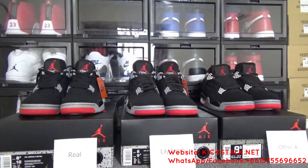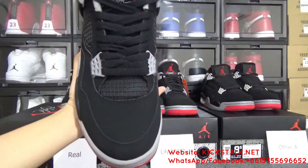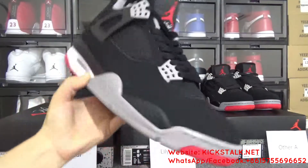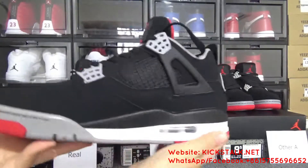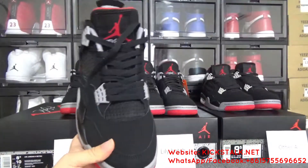Let me show some differences between these three pairs. Firstly, you can check — this here is real. You can see the toolbox, the side, the back side, another side, and the bottom. Remember, this is real.